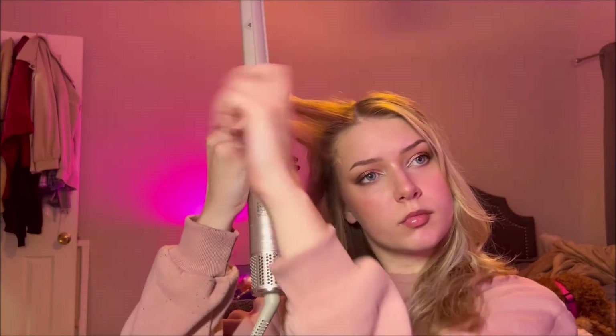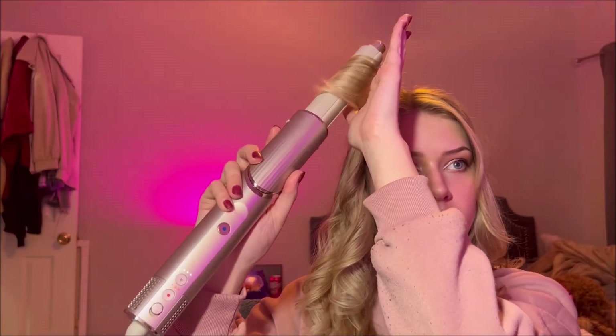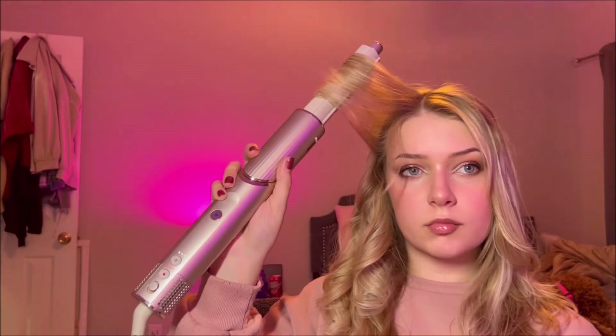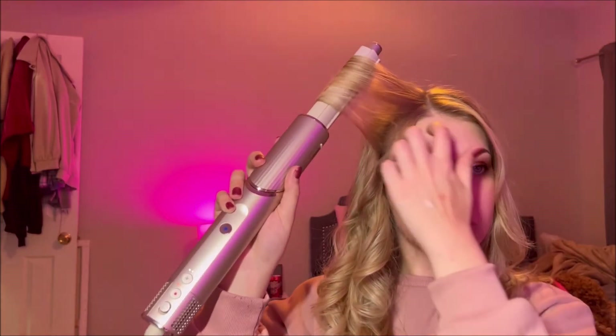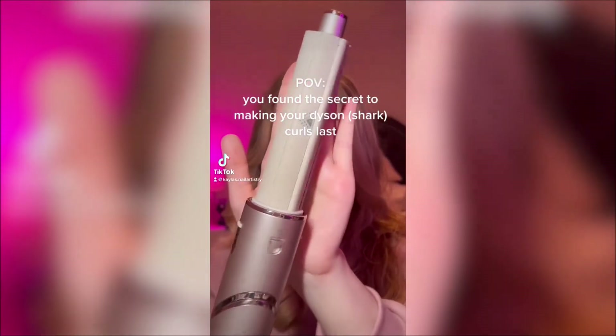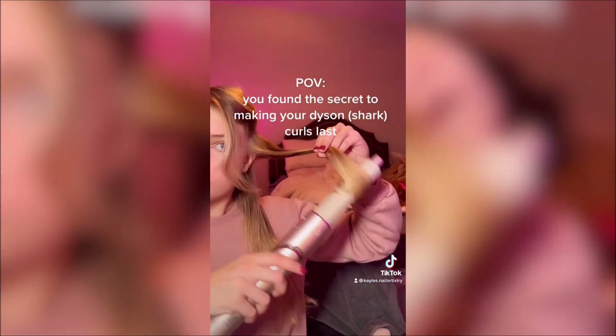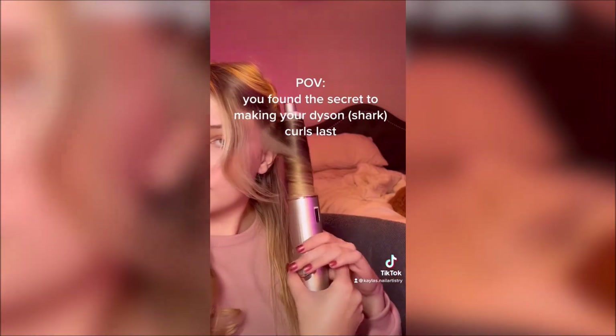I'm just about finished with one side and going ahead to finish the other. I actually did a TikTok on this — you can check me out at Kayla's Dot Nail Artistry. I might be changing my name in the future since I'm moving away from nail content specifically. I still want to do nails, but also hair, makeup, art, and other things that interest me.